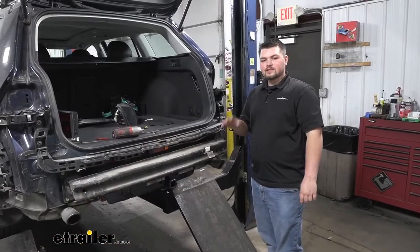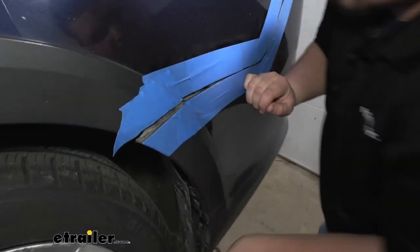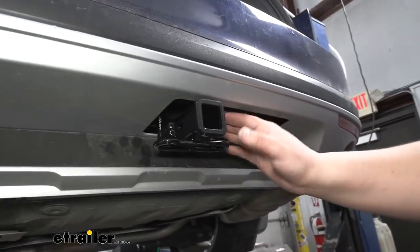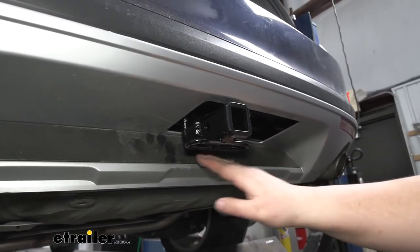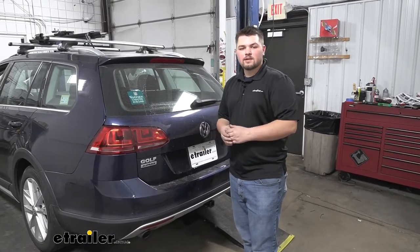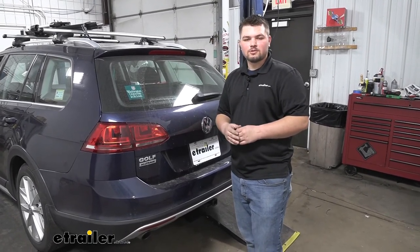We are now ready to reinstall our rear fascia in the reverse order we took it apart. Whenever you're putting your fascia on, it kind of helps to have a third set of hands just to help feed our hitch through the opening in our fascia. Now if you don't have an opening here, you'll be trimming this out according to our instructions. With everything reinstalled, we're now ready to hit the road. That's going to do it for our look at and installation of the Curt Class 1 Trailer Hitch Receiver on our 2017 Volkswagen Golf Alltrack.